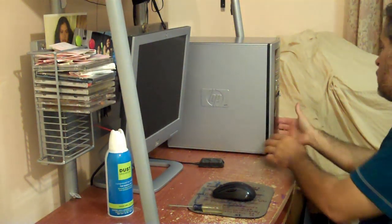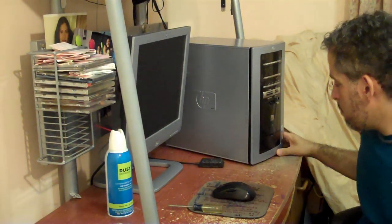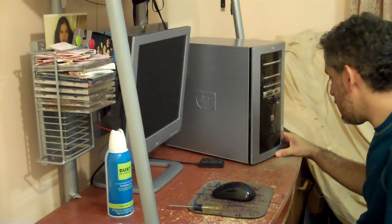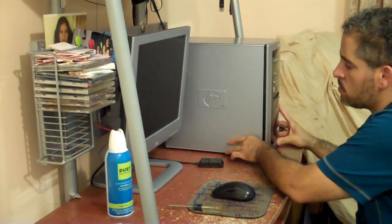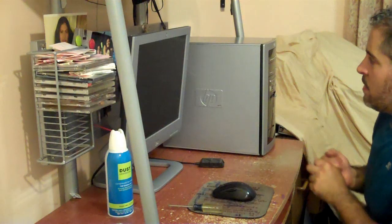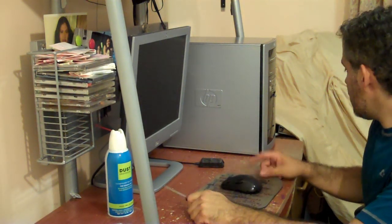This is my computer. It's a Pavilion HP Media Center PCM376N. It's a Pentium 4 — it's pretty old. I think it was made in 2003 and I've had it since then.